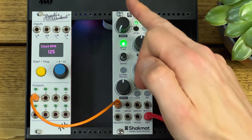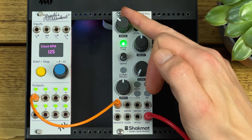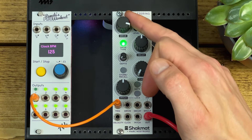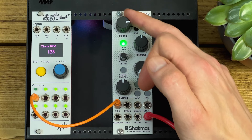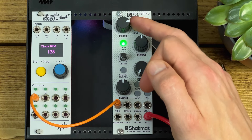Control-wise, we've got the drive control at the top which, in green mode, adds a kind of wave-folding distortion that adds some nice harmonics and gives it a nice, quite subtle but punchy kind of effect.